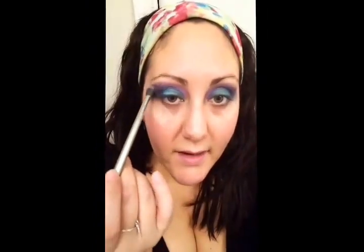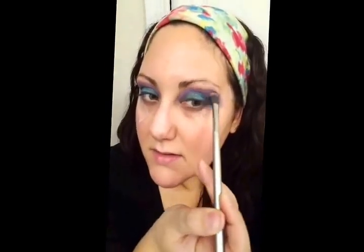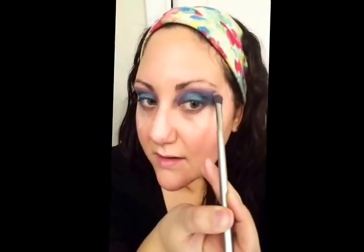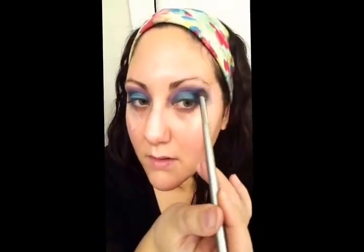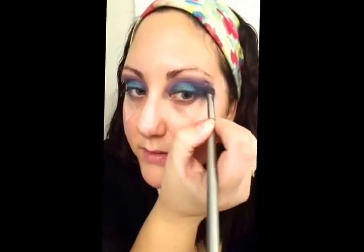Going from that rich purple-pink into the midnight tones, and with whatever's left on the brush I'm just brushing it right into the midnight color to soften and blend it out. We still have the dark color, but with that variation it doesn't look like just two colors sitting right next to each other.